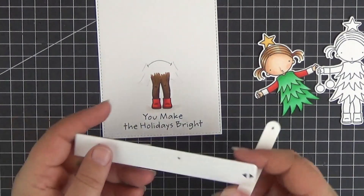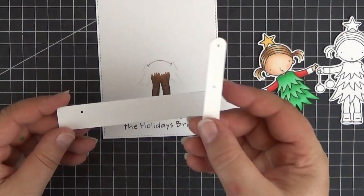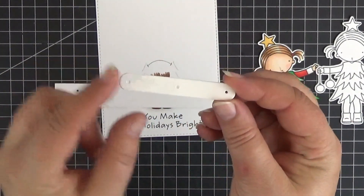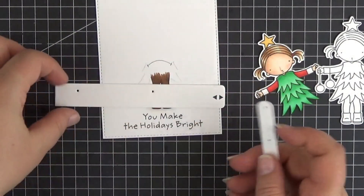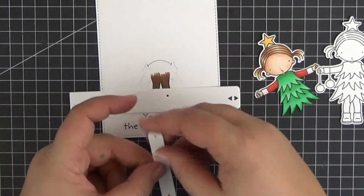Off-camera I die cut the pull tab and one of the linkages from the Twist and Turn Interactive Dynamics set out of smooth white cardstock twice and stacked them to make them sturdy. I also stamped two triangles from the Interactive Label set on the pull tab.